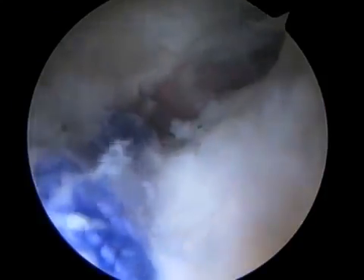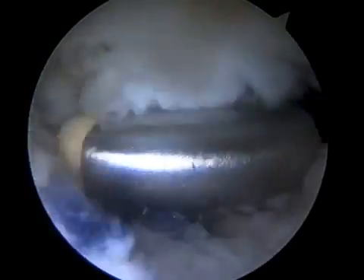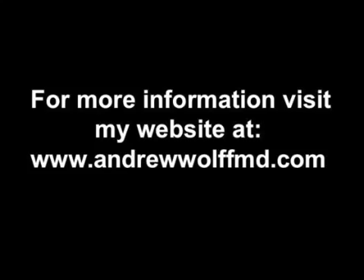This is what it looks like after the sutures have been tied and their tails cut. The capsule is now not only fully closed but also tightened or plicated. Thank you for watching; for more information please visit my website at www.andrewwolfmd.com.